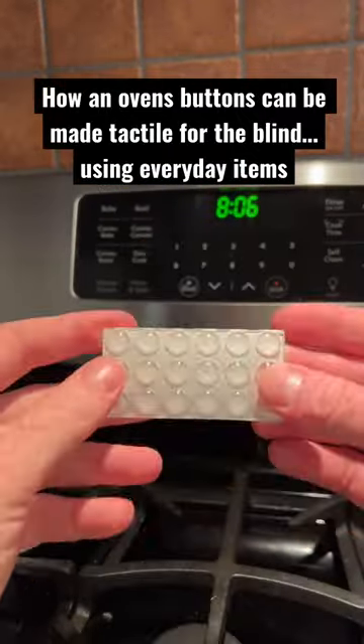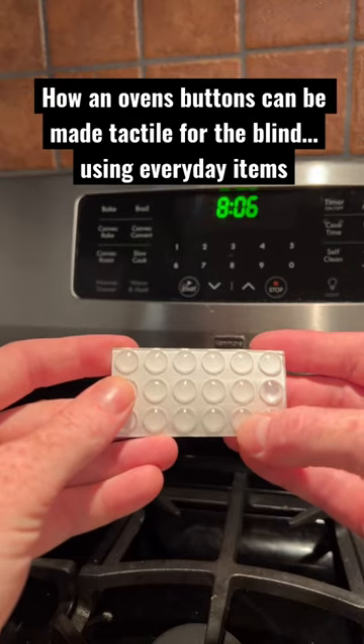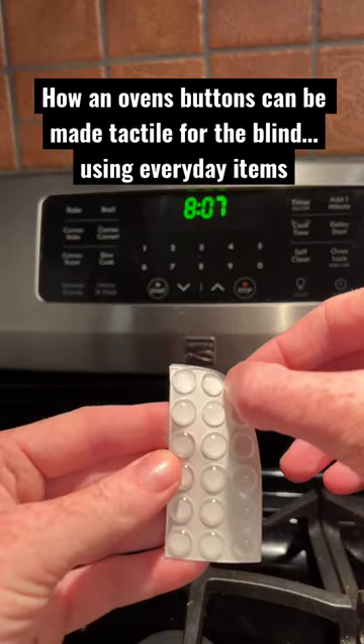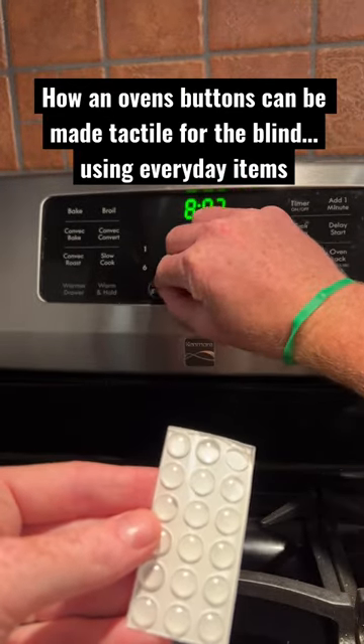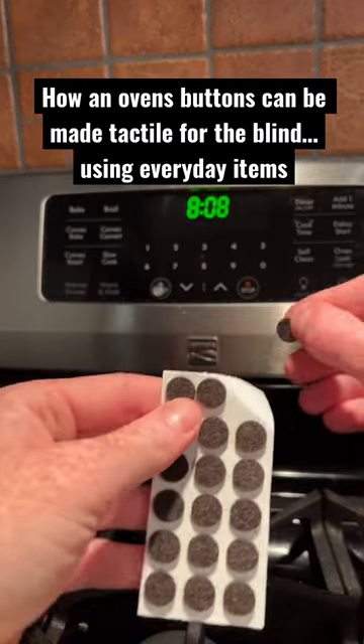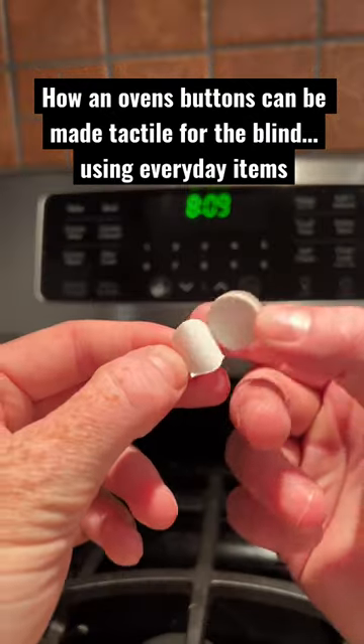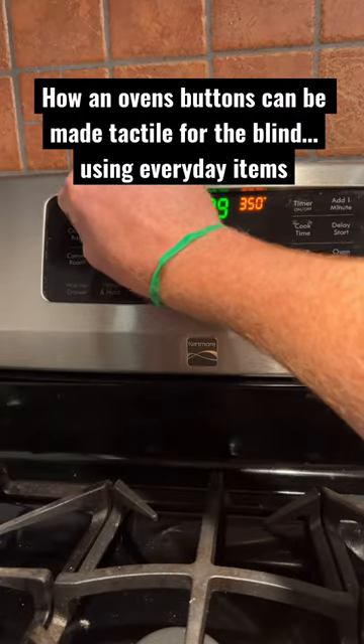In this package there are three different types, which is great because they all feel a little bit different and can be used differently. The first one is clear bump dot stickers. Next are little black felt stickers, and then slightly larger brown felt stickers.